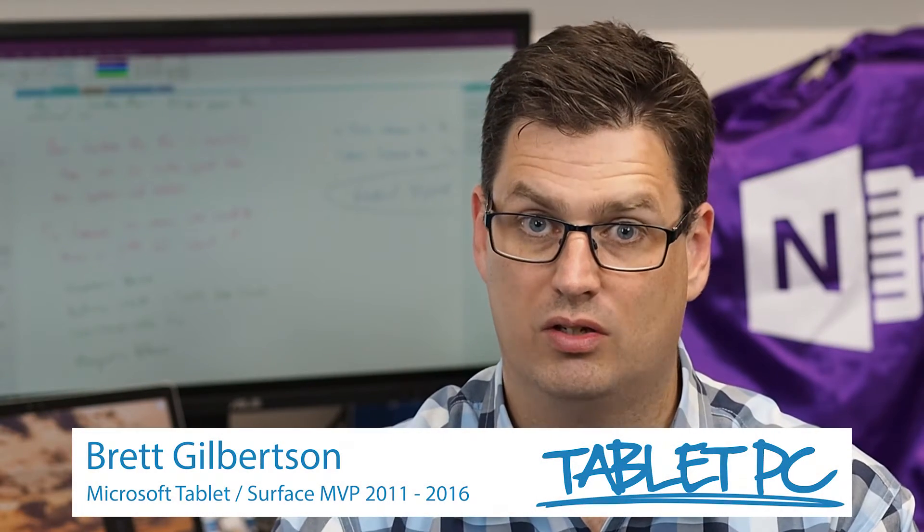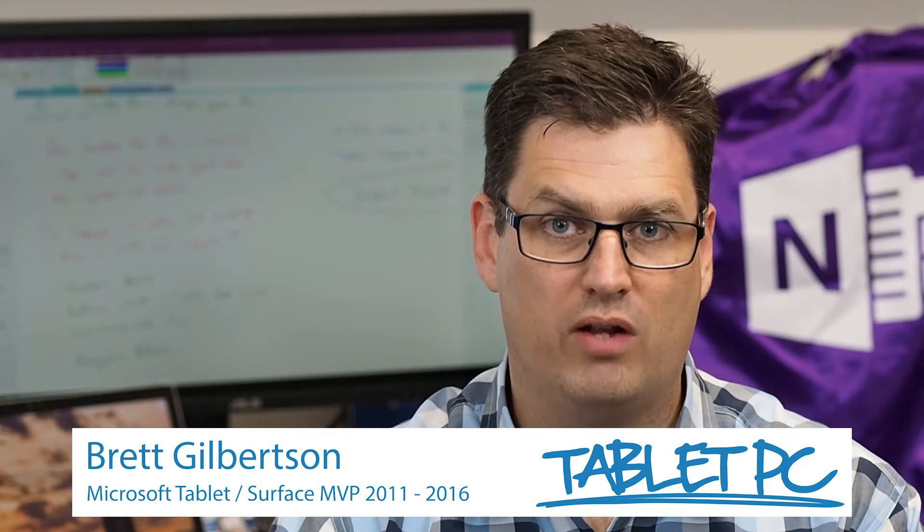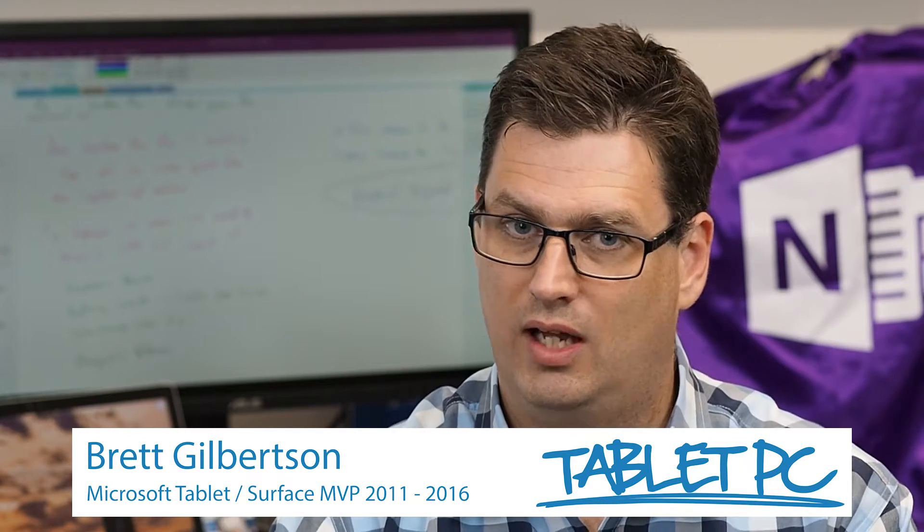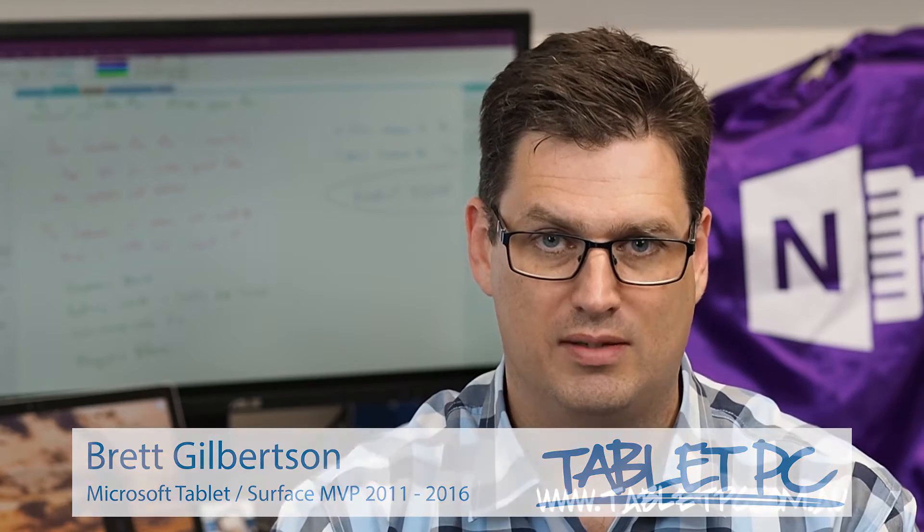Hi there, welcome to Be A Surface Pro. Today's tip is how to draw on a map. One of my favorite features in the latest update to Windows 10 is Windows Ink, and one of my favorite apps to use it in is Maps.